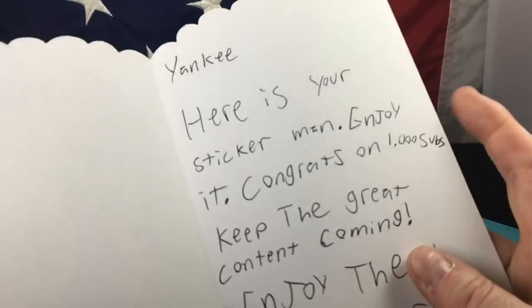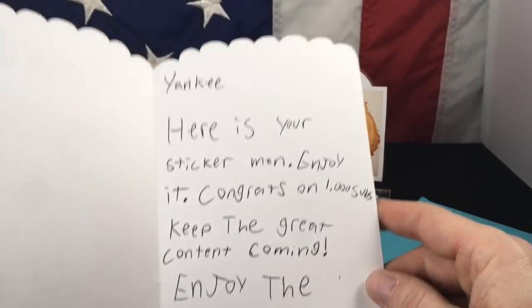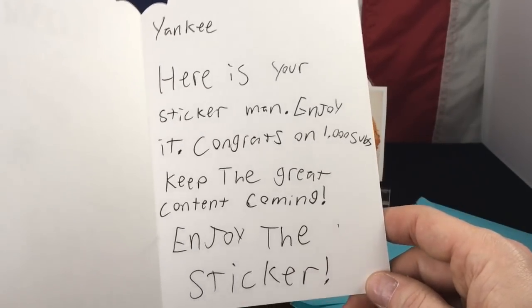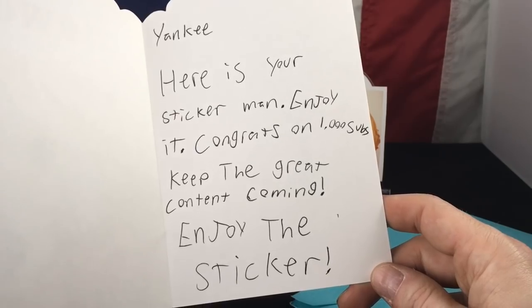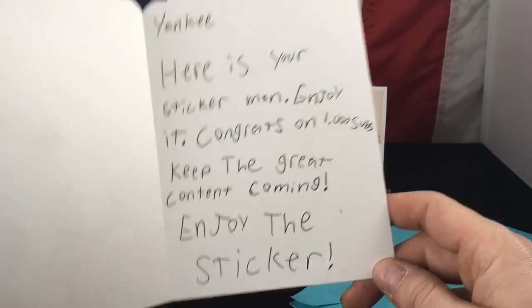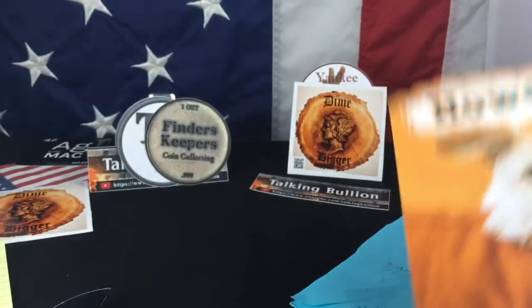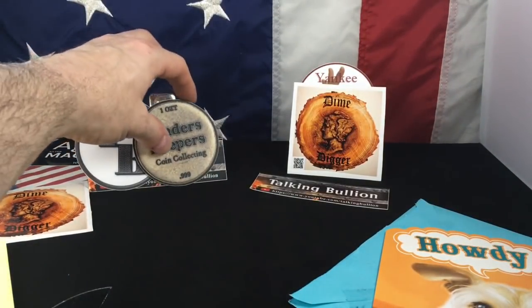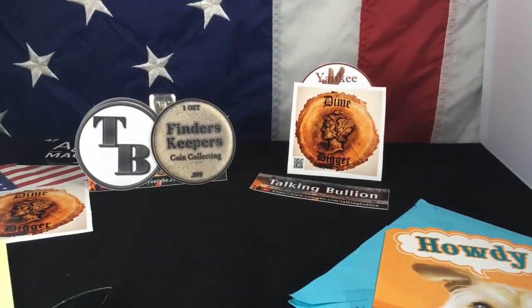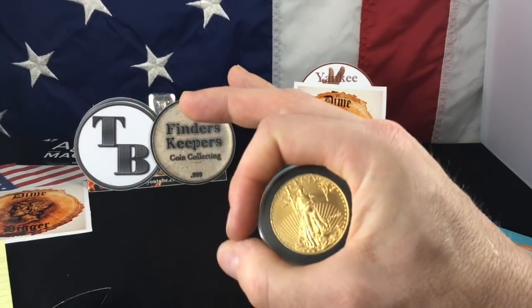I need another way to show that. The note says: 'Yankee, here is your sticker, man. Enjoy it. Congrats on 1,000 subs. Keep the great content coming. Enjoy the sticker.' Dude, I am enjoying that sticker — thank you so much. Wow, we've got three great channels represented here. I guess all I have to say is I hope your day is A-OK.